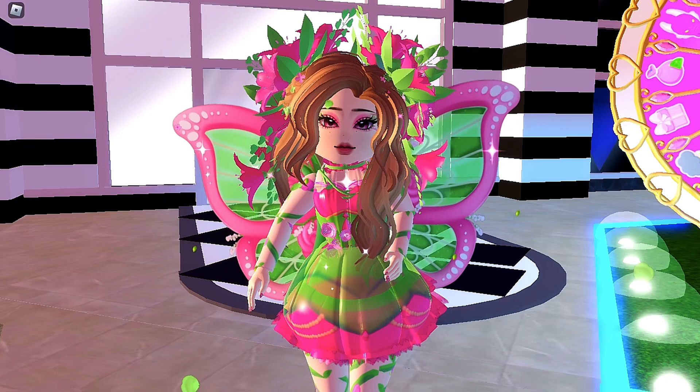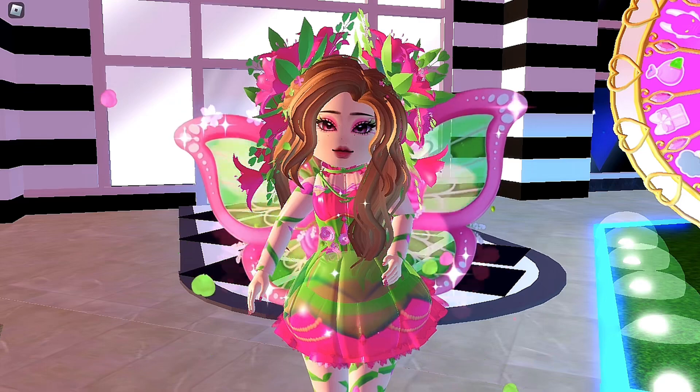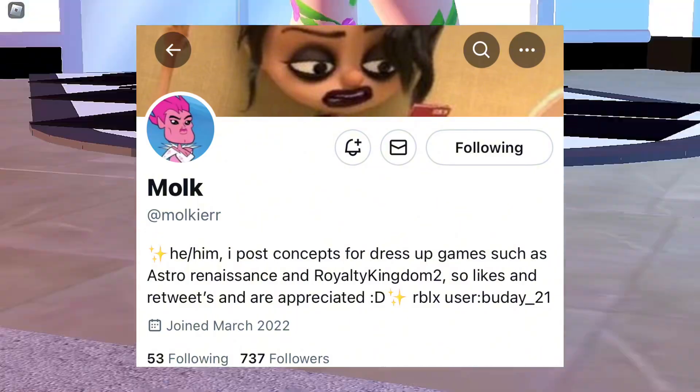When you're done with this tutorial, you will get this outfit. I think it is pretty accurate and it looks pretty. Credits to this person on Twitter since they did make the decals.